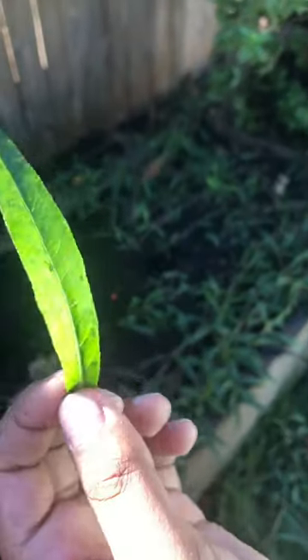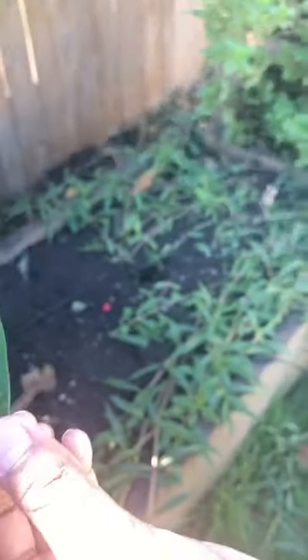This is a dwarf copper leaf. This leaf has a lot of medicine — it's a herb plant and it's a herb leaf.